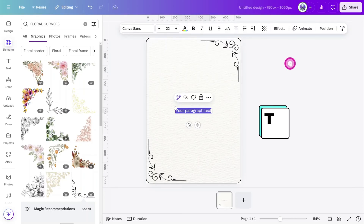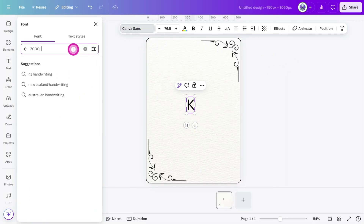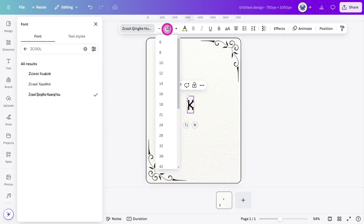Next, press T on your keyboard to bring up the text tool and type out the letter for the card in question — in this case it's K for king. Change the font to something that fits the theme of your design. I've chosen the Zekul Qingkei Huangyu font to keep with the Shogun theme. Set the font size to 125 pixels.